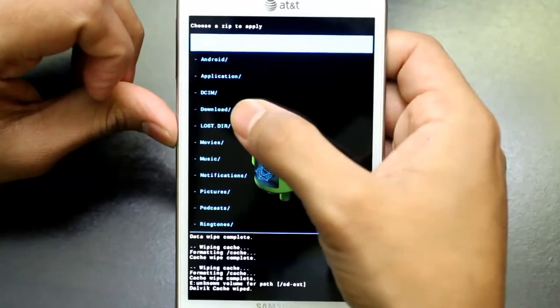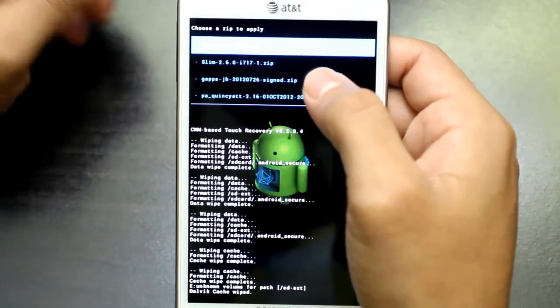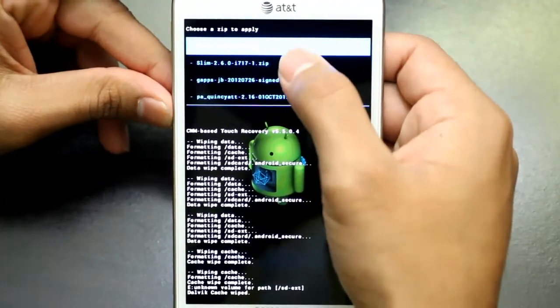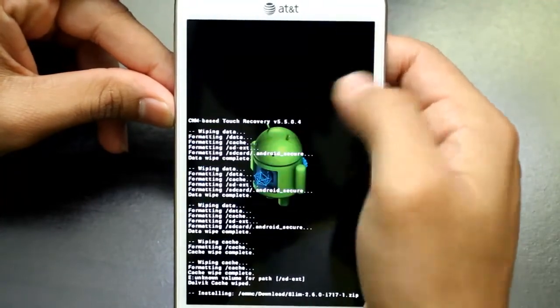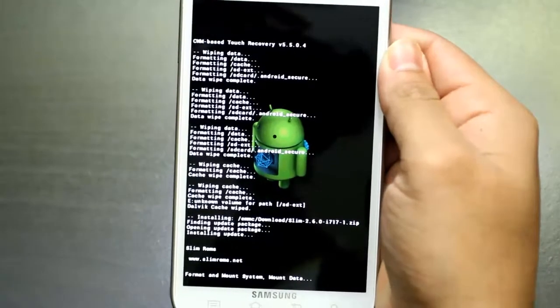The first choice is your external SD card, the second choice is your internal. I have internal so I will go there. If you don't know what external and internal I was talking about, that's your SD card. Here is the SlimBean ROM — double tap it, yes, and as you can see it starts flashing.